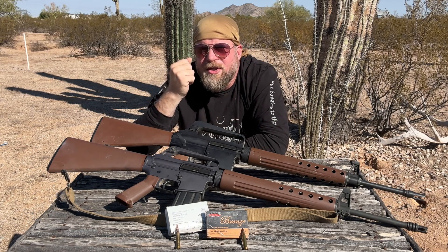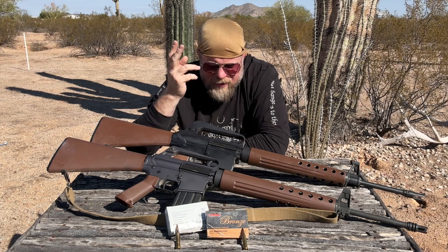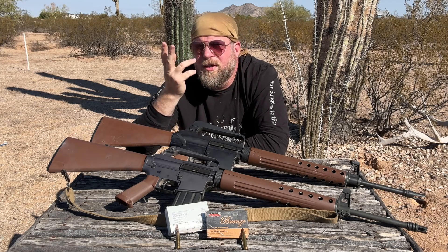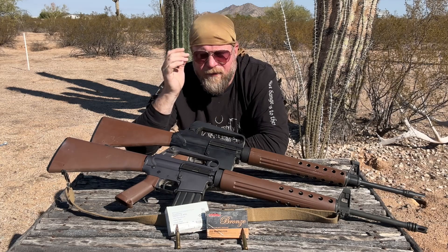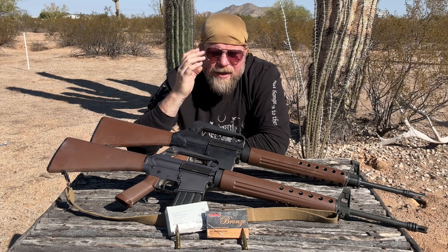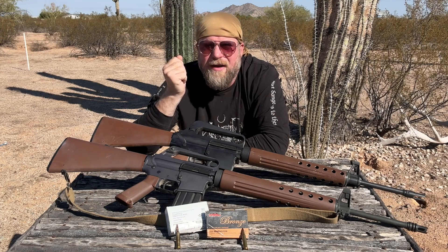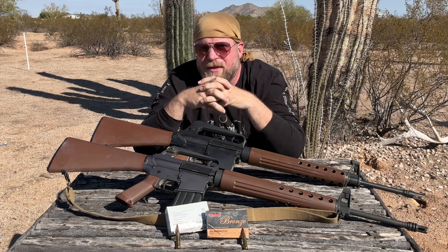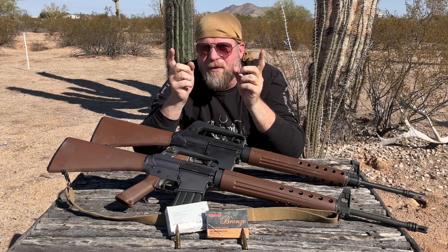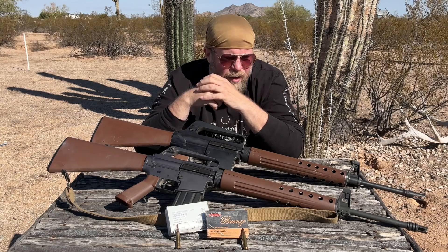One of the specifications that the military had for the ammunition — and they've been fixated on this; we see it with M193, with later M855, and now again with M855A1 — is that the ammunition had to be able to penetrate a US steel helmet at 500 yards. It's unclear to me what this fascination with steel helmets is at 500 yards, but we see this repeatedly in US military weapon design and ammunition requirements.